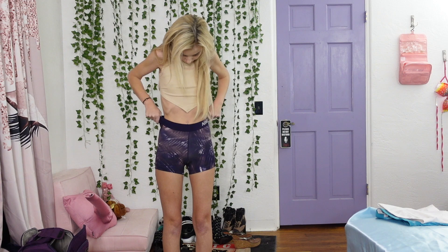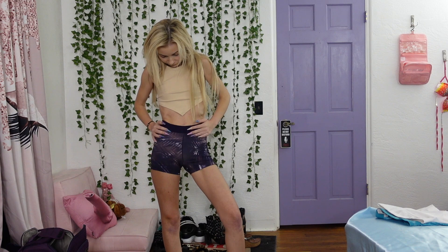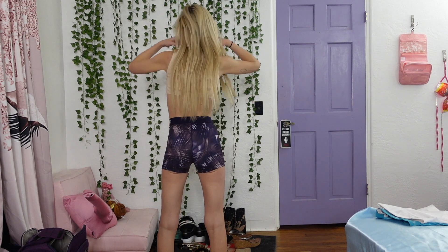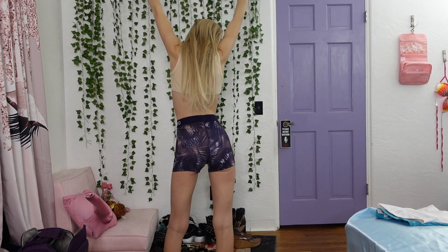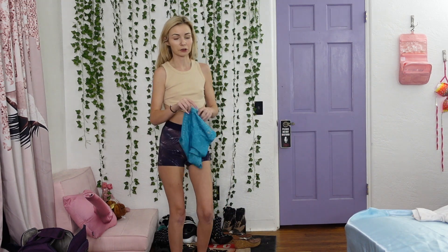Okay, so these are the size small Nike shorts. They fit pretty well. These are like compression shorts — they're meant to be tight, and that's what they're supposed to do. I don't think there's anything wrong with this fit, so let's move on.